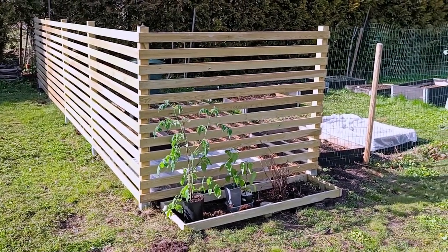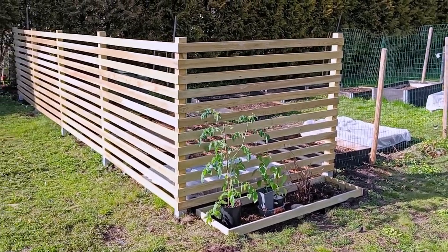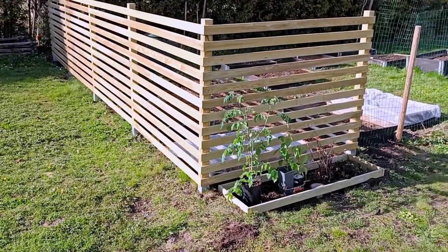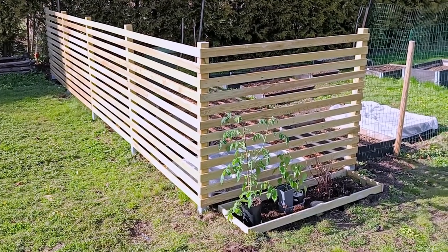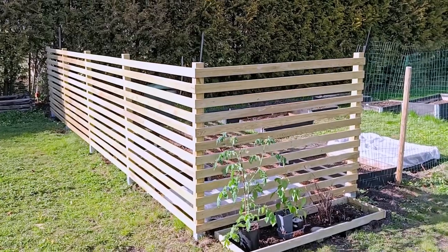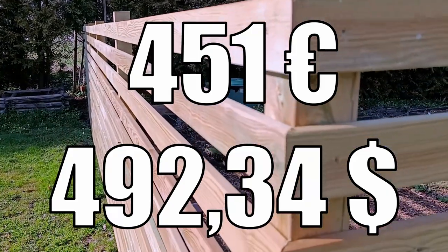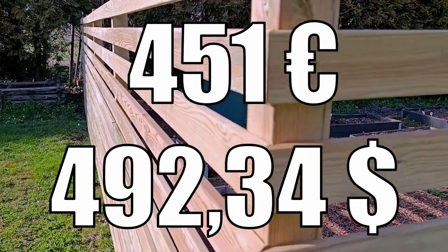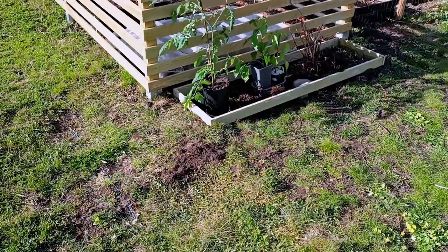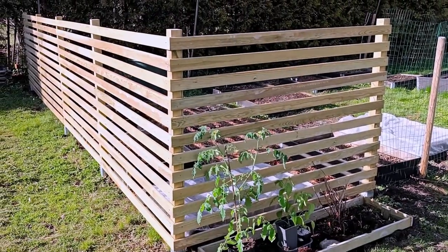Now for the price of everything. Remember, I live in Finland, so the prices are quite steep. For six ground anchors, one box of big dog screws, one box of deck screws, the treated slats, the treated fence posts, and some string — a total of 451 euros, or 492 dollars and 34 cents. That's crazy, but yes, it is what it is. Thank you so much for watching.